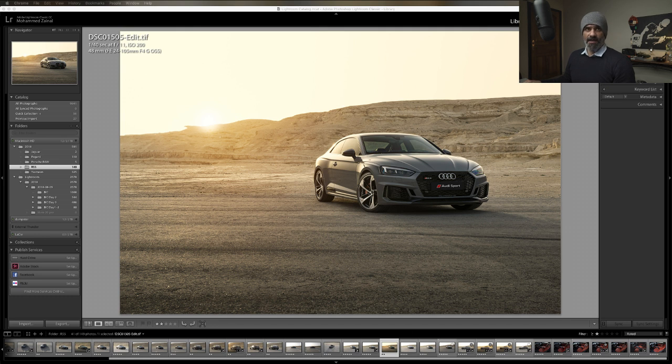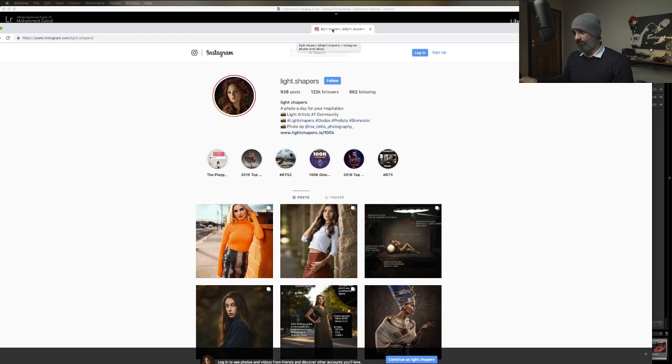I do have a project I've been working on called Lightshapers. I started this Instagram account two years ago. Today I have reached 122,000 followers - closing up to 122,980. It's been awesome - it's a very nice experience. I didn't shoot all of this; it's just curating the best photos with behind the scenes. Check it out - Lightshapers.